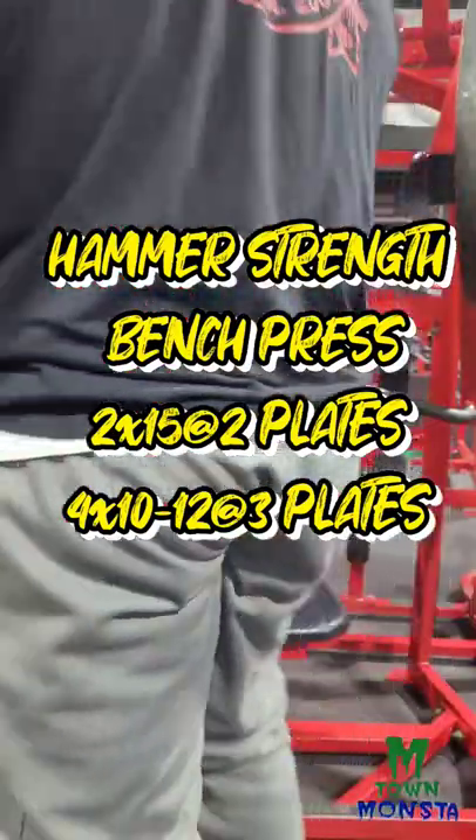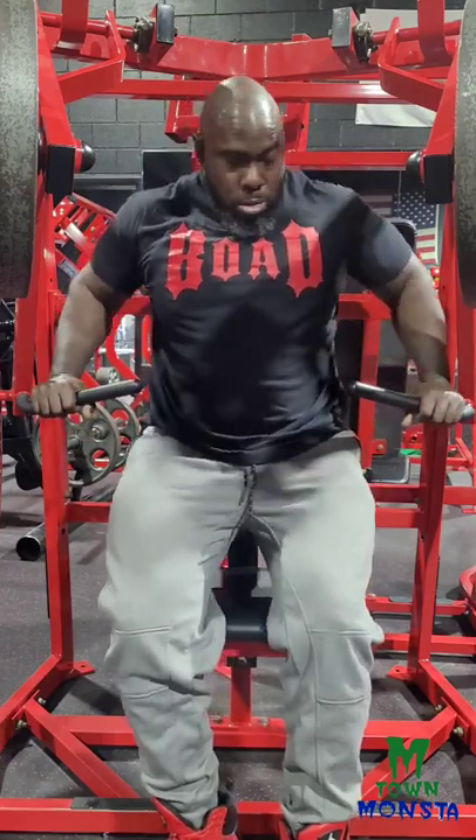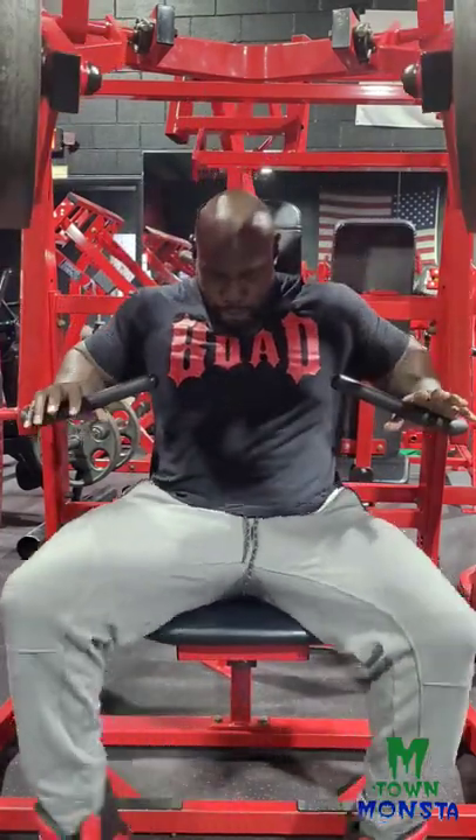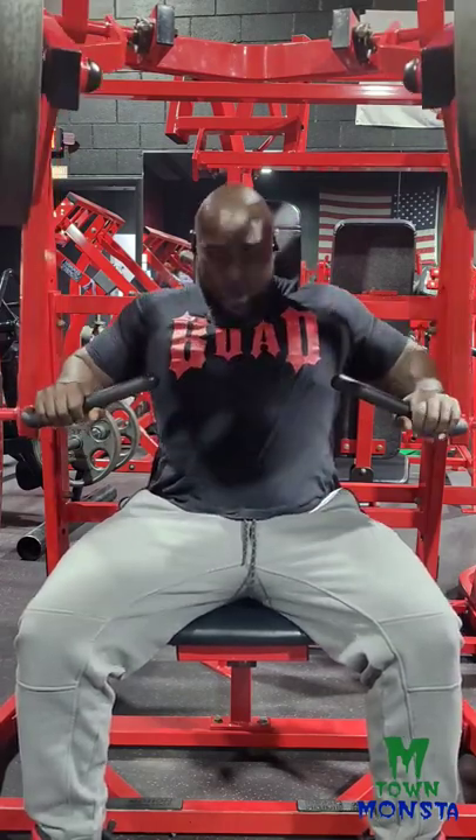The pump in my chest was so great that I couldn't even go to flat bench and bench press, because I think that would have relieved some of that pump. I want to keep the pump in, so I went to the hammer strength bench press.